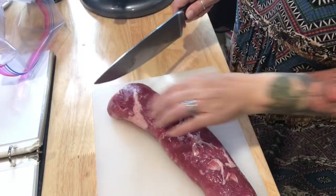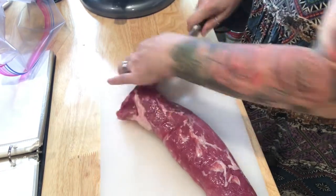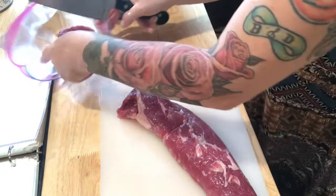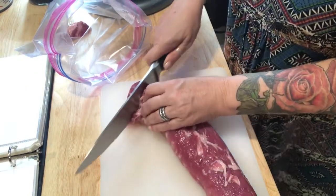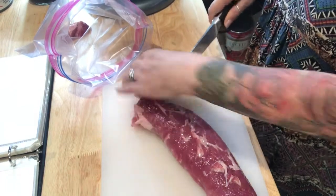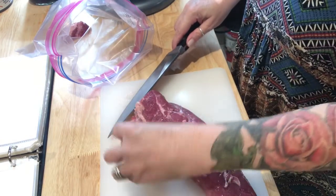I'm gonna begin by slicing my pork tenderloin into pieces that are slightly thicker than an inch, and then I'm gonna go ahead and put them into a big ziploc bag because we're going to allow it to marinate for about an hour in the bag. I find that to be the easiest way to do it — you can squeeze out all the air, super simple.